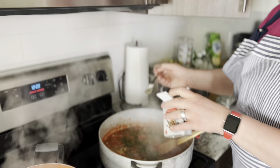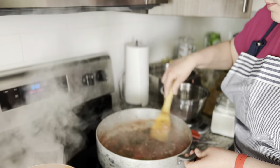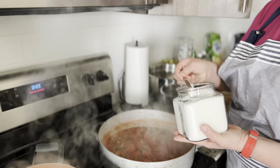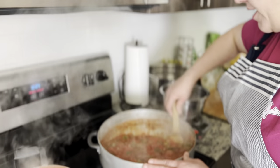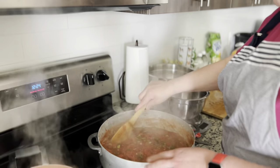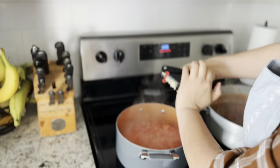Now we added some black pepper and made sure it's all well incorporated. It's really starting to look like pasta sauce and it smelled so good. An important part is to put sugar in — it sounds interesting but pasta sauce definitely needs sugar. You can put as much or as little as you like. Now I'm putting some garlic into the salsa.